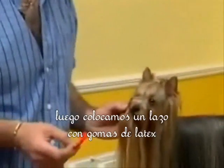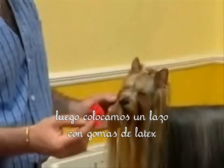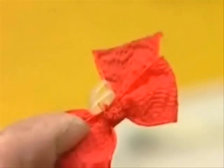Now the all-important bit: the bow. You can of course buy lengths of ribbon which you can make up a bow with there and then, but we like to use these already-made pieces of ribbon bows with elastic bands in them. These you can get at the shows.